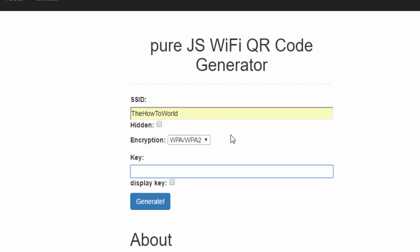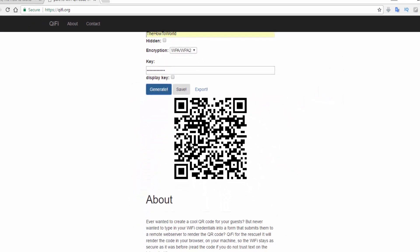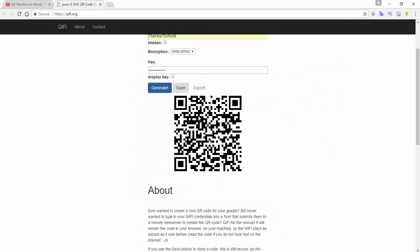Now enter your password here. If you want to see what you're typing, just check this box. When you've filled everything in, just click on generate and it will show your QR code.